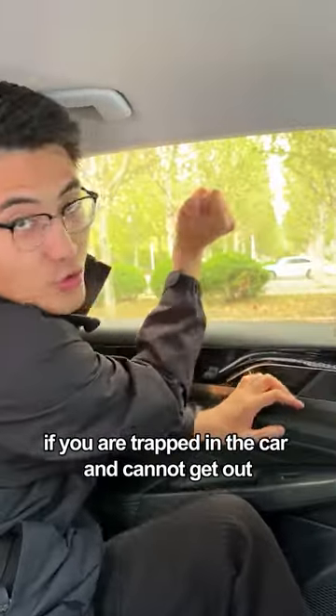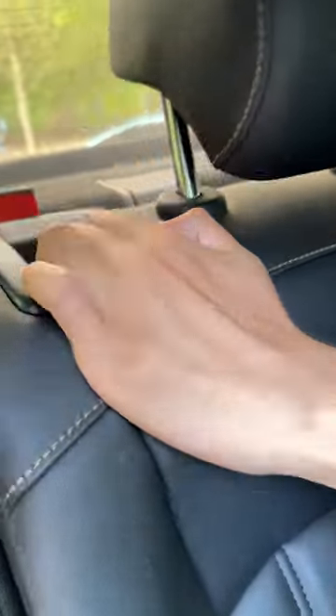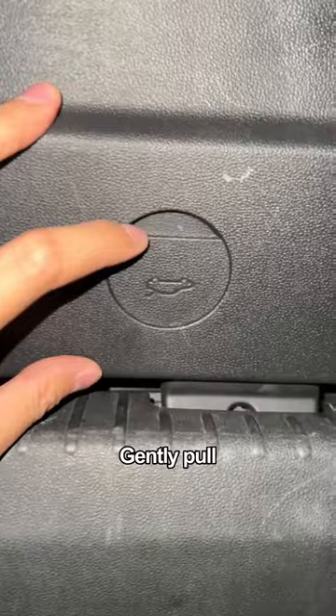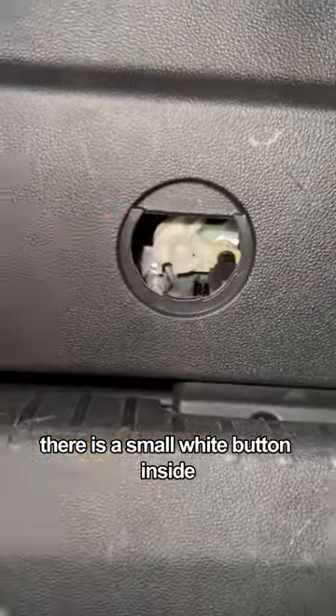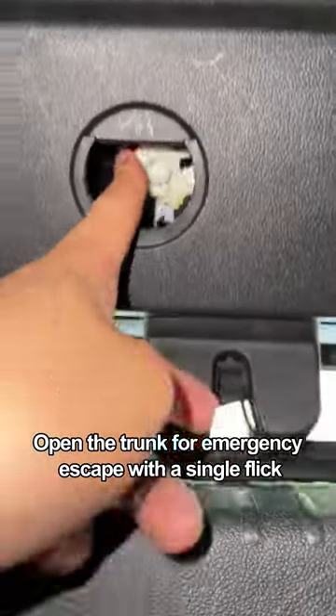Finally, if you are trapped in the car and cannot get out, don't worry. Press the buckle on the rear seat to put down the trunk. There is a sign on the trunk door panel — gently pull, and there is a small white button inside. Open the trunk for emergency escape with a single flick.